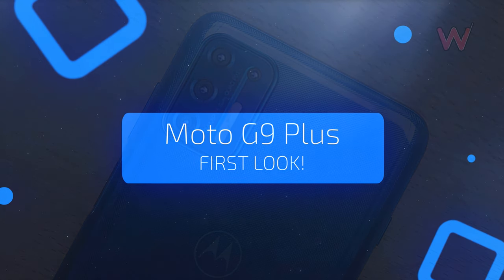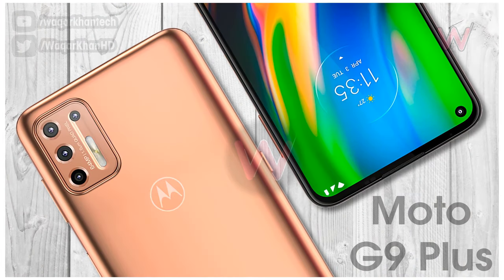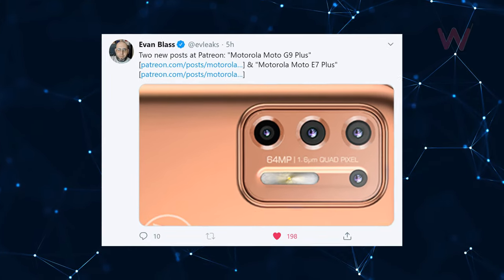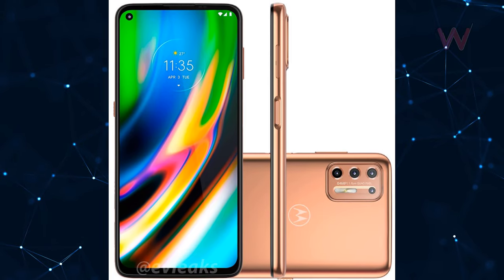Moto G9 Plus renders have leaked online, giving us our first look at the upcoming mid-range smartphone from the Lenovo-backed company. The renders were posted online by noted leakster Evan Blass, revealing the design of the G9 Plus along with some key specifications.